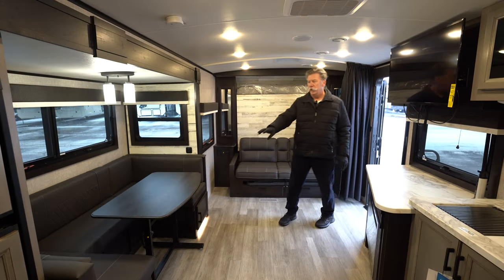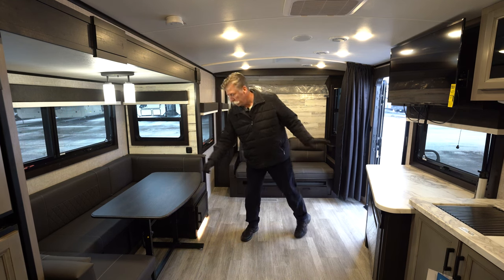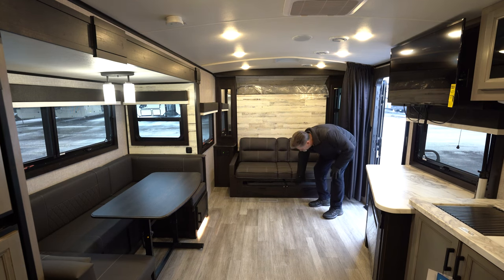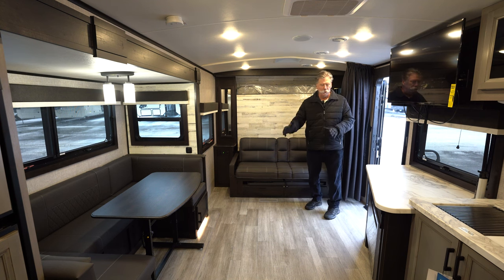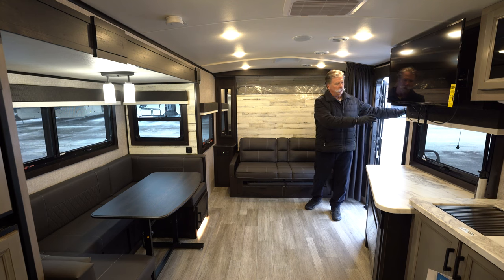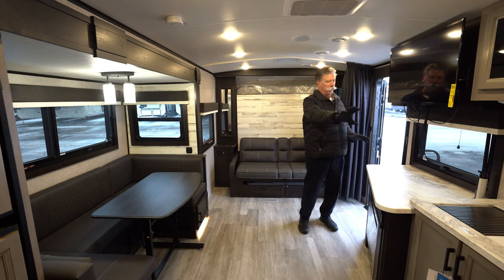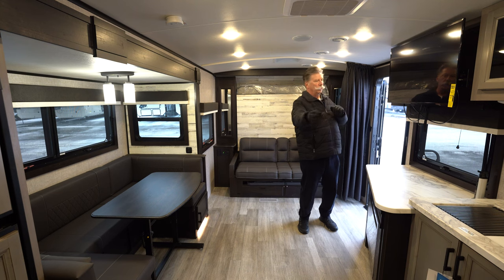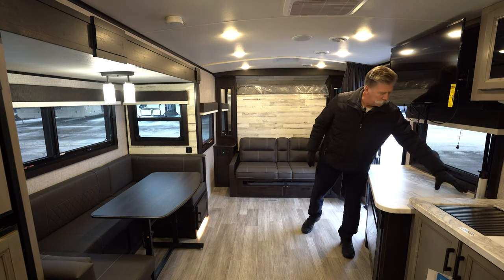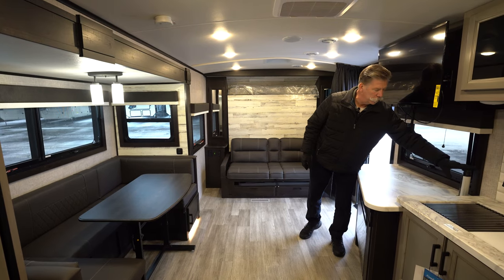It's got a U-shaped dinette with a separate standalone table, which is nice. You can use this indoors or out. Like every Whitehawk that Jayco makes, it comes with another folding table with a plastic top — very durable — that can be used inside or outside by the fire. It comes with a fireplace and plenty of countertop space. There's a nice big screen smart TV that comes out and can be viewed at multiple angles. It also has a power tower where you can plug in USB or 110, and you can lay your phone on top to charge it wirelessly.